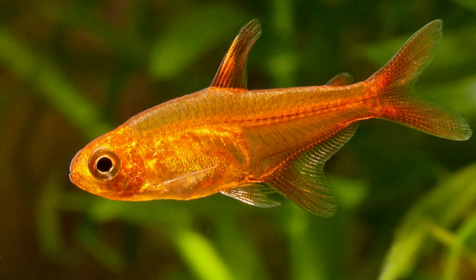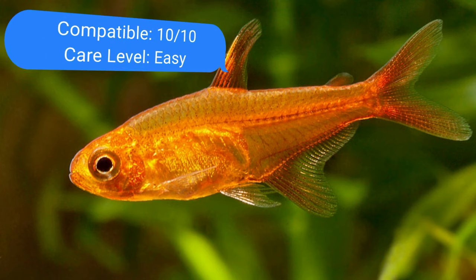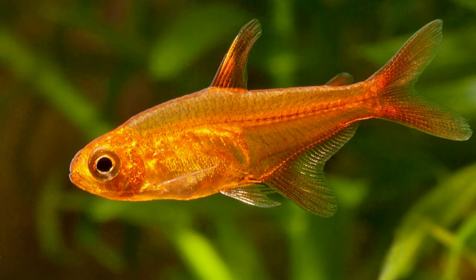Number twenty-eight: ember tetra. Ember tetras are another well-liked aquarium fish, similar to neon tetras. Despite their diminutive size they get along well with most aquarium fish. They are able to coexist with tiger barbs in the same tank, but you must keep a close eye on them for a few days. Like the neon tetra, they are swift and dexterous enough to withstand a tiger barb's attack. They only require a 10-gallon tank.